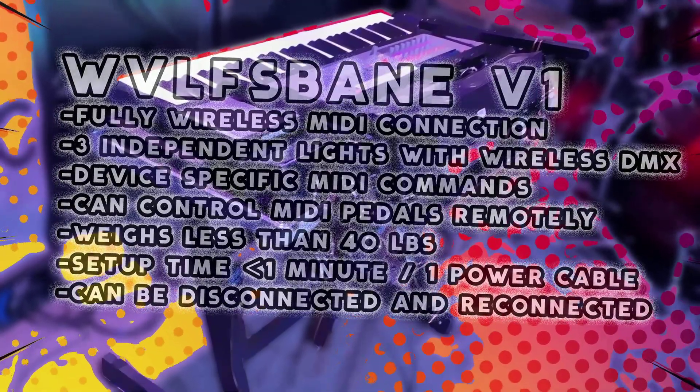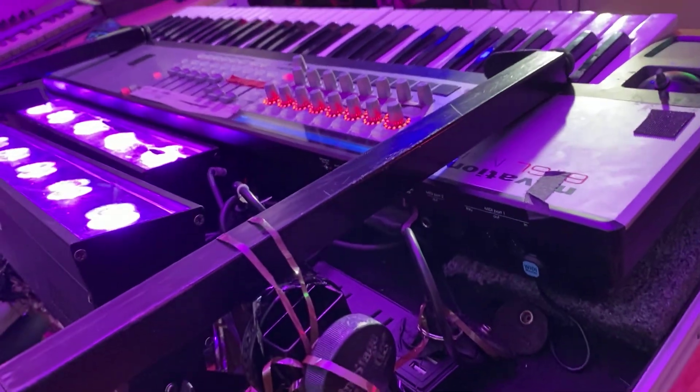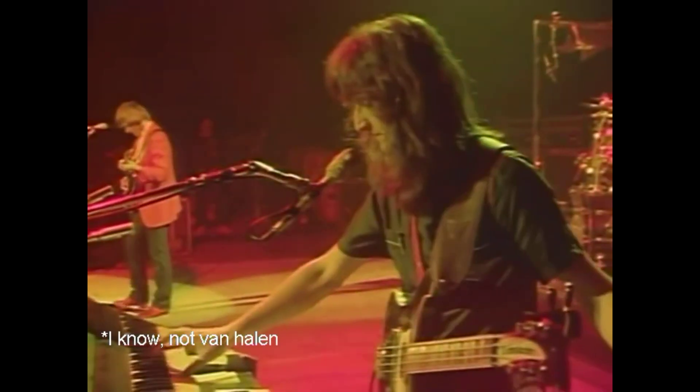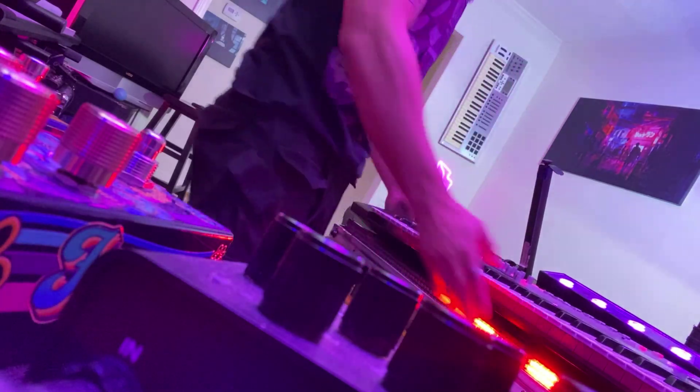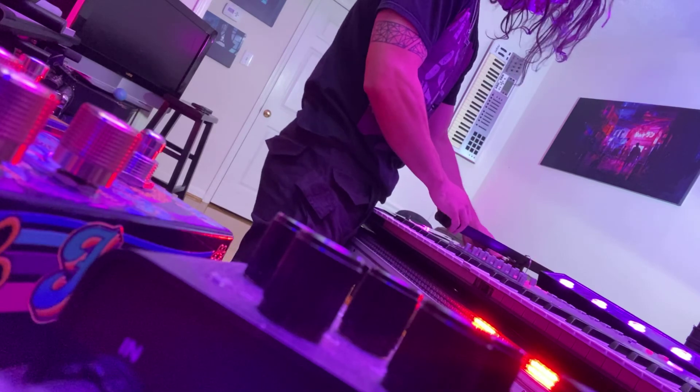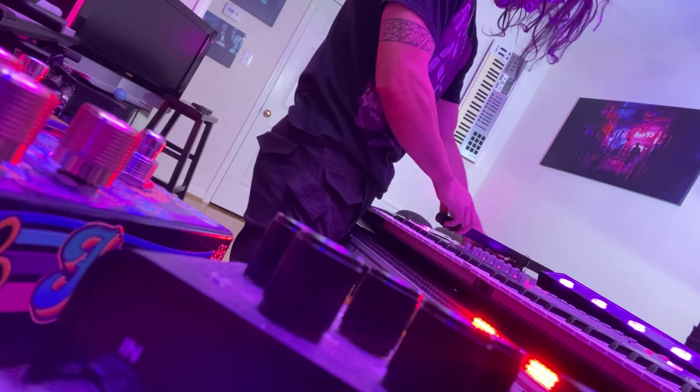Firstly, how do we make it so it can literally be turned upside down and still work tomorrow? The main structure is actually built around a dual tier keyboard stand — you know, like the Van Halen ones — but instead of putting a second keyboard on it, I use the second tier to lock the entire thing down so you can pick the whole thing up upside down and nothing falls out.